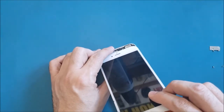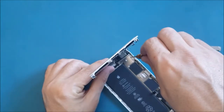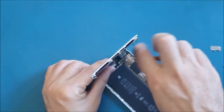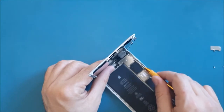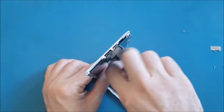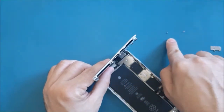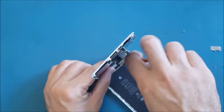Now I will pull the screen up a little bit and open the screws holding the screen — one, two, three, four, five. Keep these screws organized because they are different sizes. If you put the wrong screw in the wrong spot you may damage the motherboard.